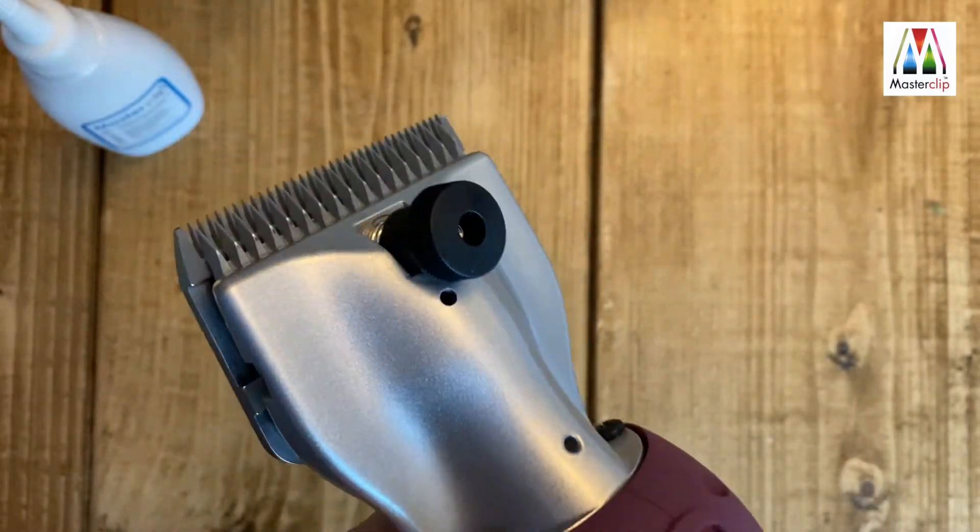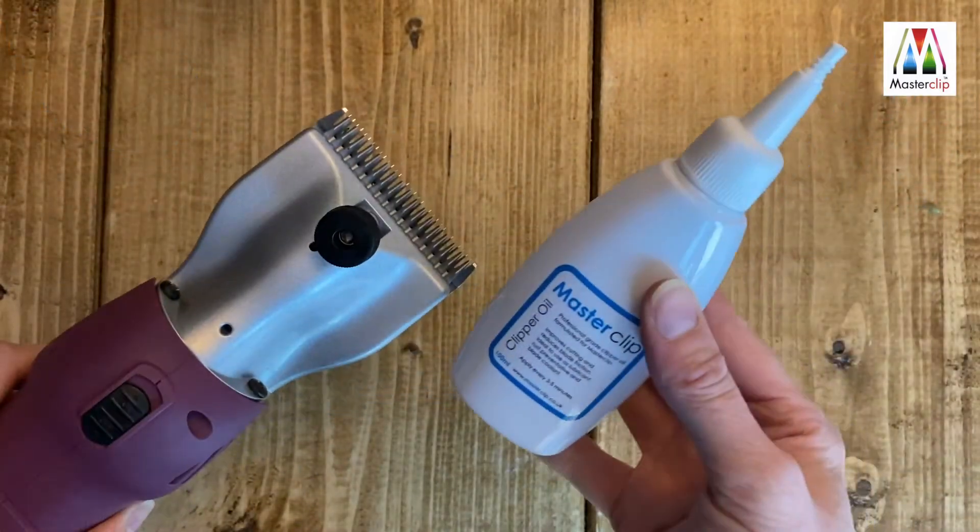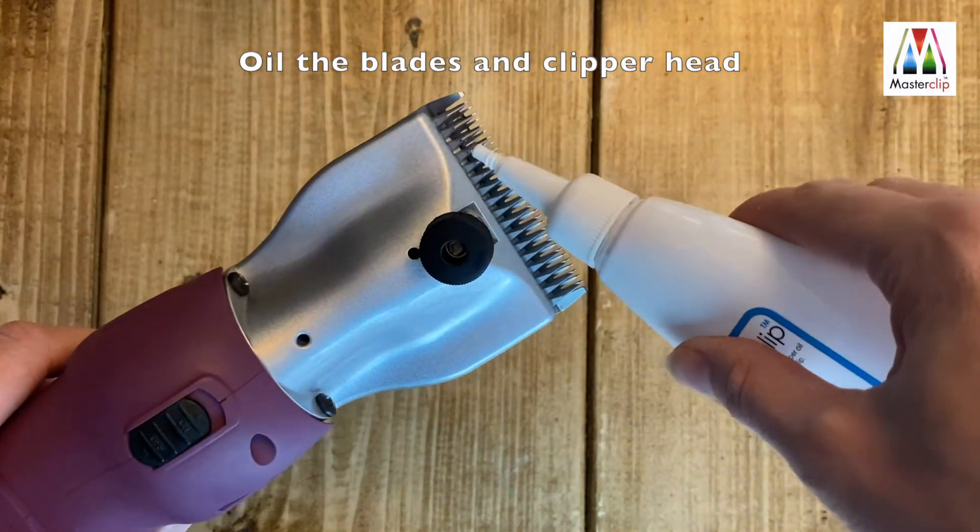The tension is now set ready to clip. Oil the blades and clip ahead before and after use and every five minutes during clipping.